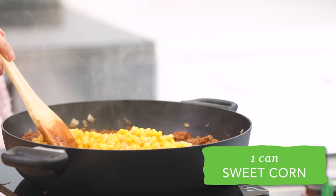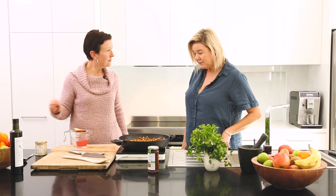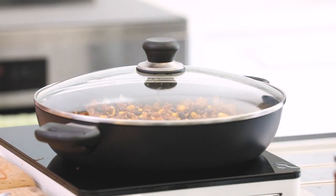We're going to put in a can of sweet corn because we've got to have the veggies in there. And now I'm going to put in a can of black beans — just get them from the supermarket. So we're going to pop the lid on and simmer for 20 minutes.